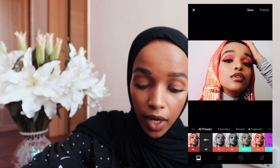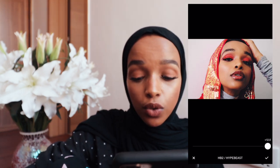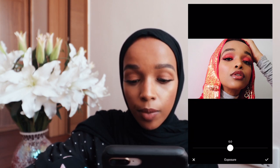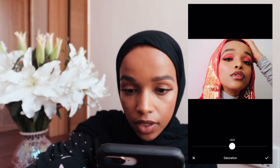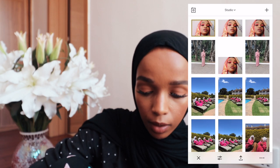My favorite filters are the A's — A4, A6 — and I also like C1 and the HBs: HB1 and HB2. In this photo I'm going to use Analog 6, that's A6. I bring it down all the way to about 6.4 or 5, then I bring the exposure up a bit and take the contrast down a bit, and bring the saturation up. Sometimes I also play around with the white balance — temperature can make a picture cooler or warmer. I already like how the photo looks so I'll save it to my camera roll.